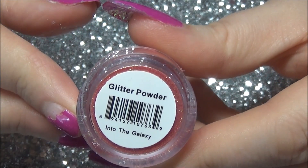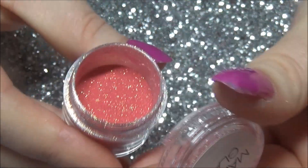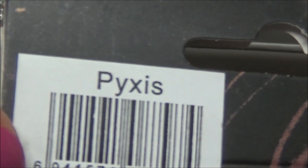This is a glitter dust, which is beautiful — a gorgeous coral-ly colour. I show how to swatch that at the end, and I absolutely love it.